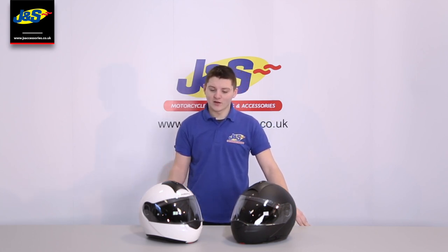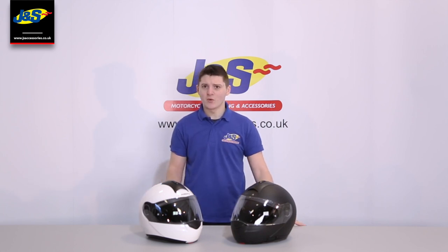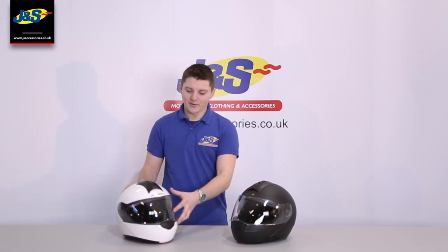A lot of you guys know that the C3's been out for quite a while now. The shell and the shape of it stay quite the same, so it's got quite the old-school look, which a lot of people do really like about it. It's also really aerodynamic, as you can tell, because there's no massive vents or wings hanging off it. We'll bring you in a little bit closer in a minute and have a look at some of the features that they've got.